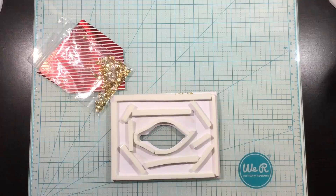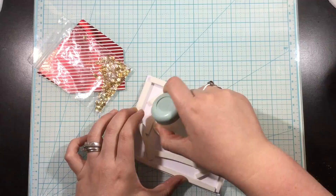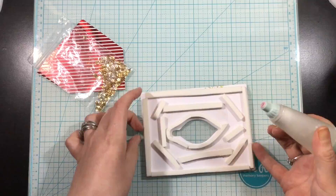I've used some of the Gina K Designs foam tape and I have actually tripled up the layer. It's thin foam tape, which I love for slight dimension, but I tripled it up so that I would have enough room for my sequins to move.